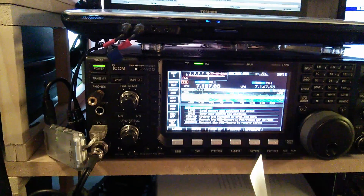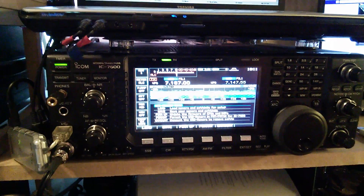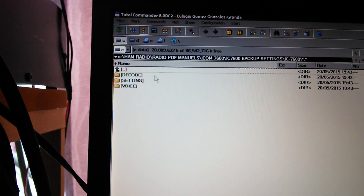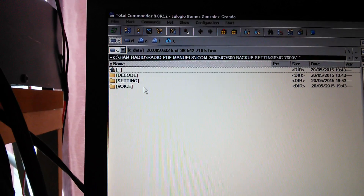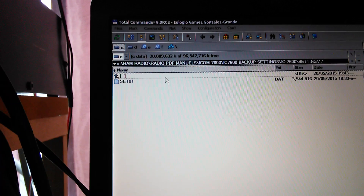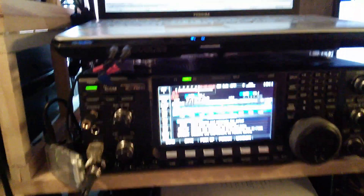It'll actually format it, and then once it's formatted go to Save and save everything that you've already got — as long as you want to keep it anyway. Save all the information on your radio already, which I did. Once it's saved you'll have a file a little bit like this — decode settings and voice — so most of it's going to be in your settings.